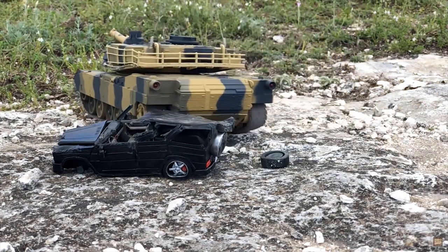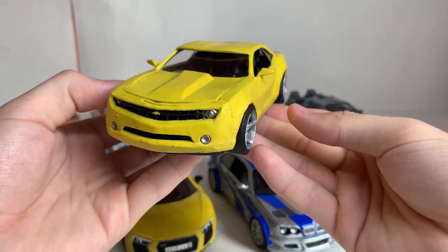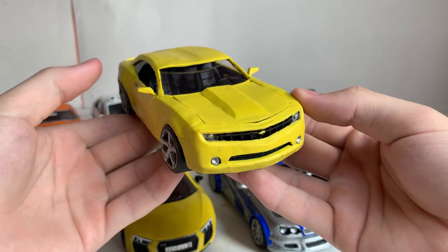Now, I have an idea how to destroy this Camaro. I'll leave it outside under the sun on a very hot day and see how much the plasticine car will melt.